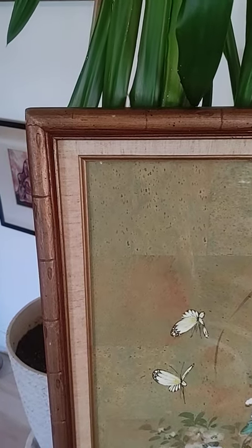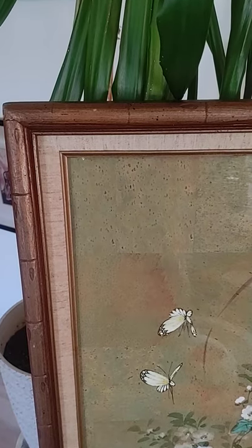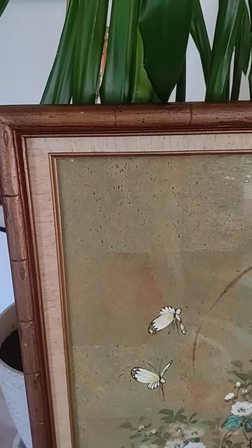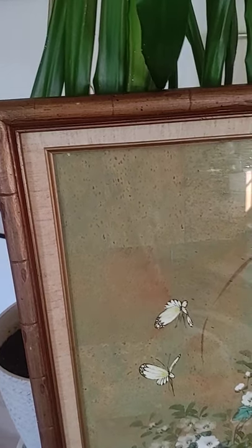This is Tom from 20th Century Rescue. I just wanted to review this painting. It's not a print — it is a painting on cork paper. I have not taken it out of the backing. Let's start from there.